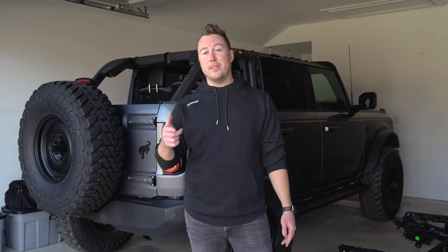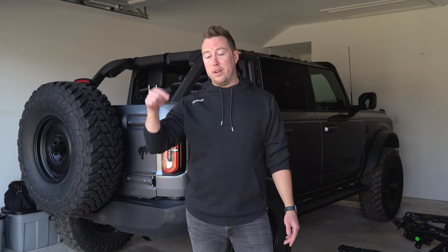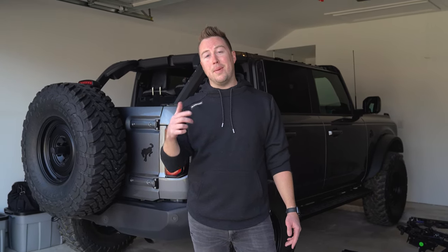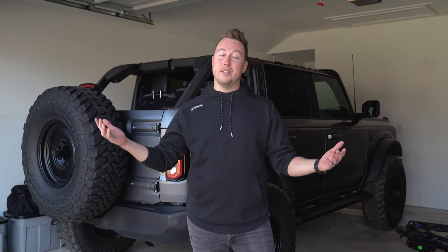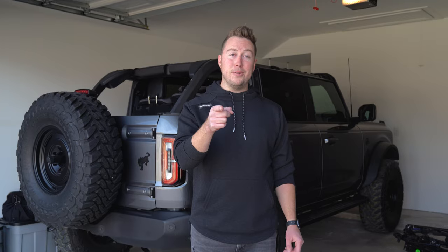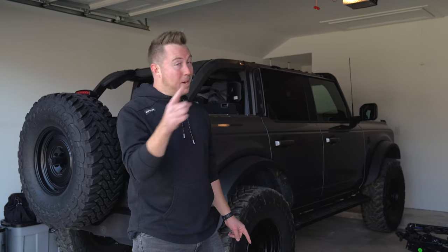I've officially shown you how to remove the factory soft top — hope you enjoyed it and hope it was helpful. Stay tuned because I'm about to show you the installation of the factory soft top. Before we do that, I just wanted to encourage you to subscribe and like, leave a comment, let me know what else you want to see from the channel. Alright let's get to the install.